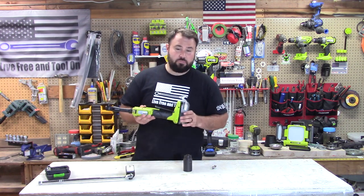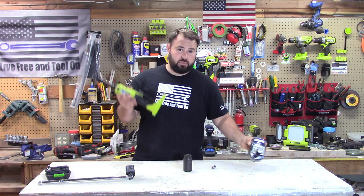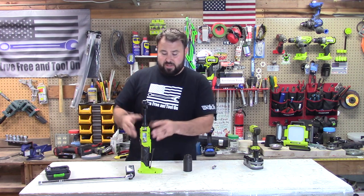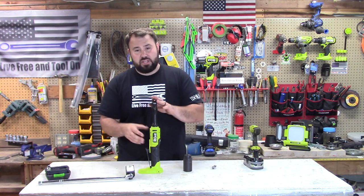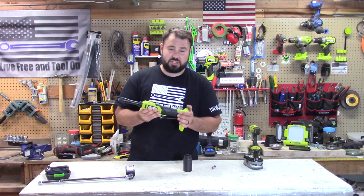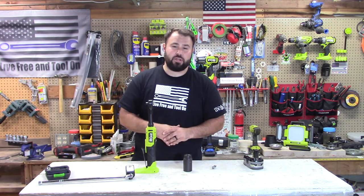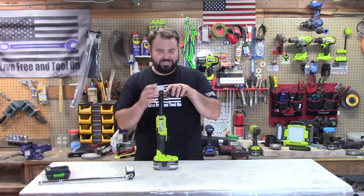You can buy this at Home Depot — I paid $150 for the tool only. Ryobi is getting heavier into the mechanics market and increasing their tool values, so they are going to cost a little bit more. I'm sure they'll have a kit that comes out with this as well, but if you can't wait, go out there and get it. I hope you all enjoyed this video — please hit the like button, don't forget to subscribe, and see you in the next one!